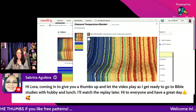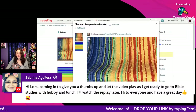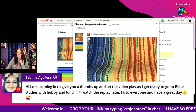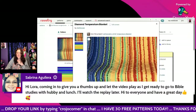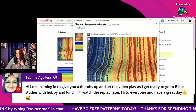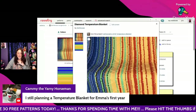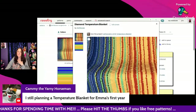Hi Sabrina — she's coming in to give a thumbs up before heading to Bible study with her husband for lunch, and will watch the replay later. Have a great day, Sabrina! Cammie says she's still planning a temperature blanket for Emma's first year. That will be so nice — you could even make it a small blanket so it won't take as long.